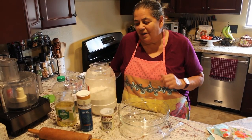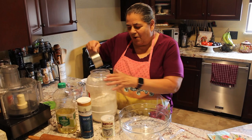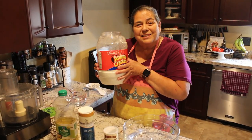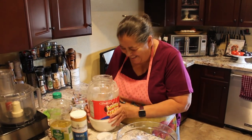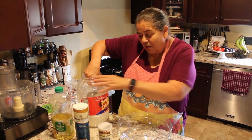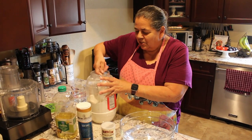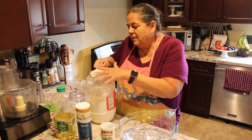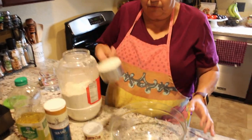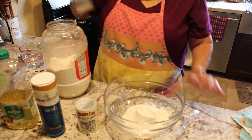This recipe calls for three cups of all-purpose flour. I have my Mexican-style storage container — it's a good size for a five-pound bag of flour, so whatever works. We basically want to get three cups of flour and put it in your bowl.